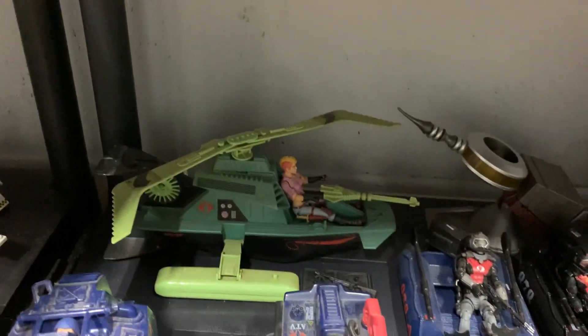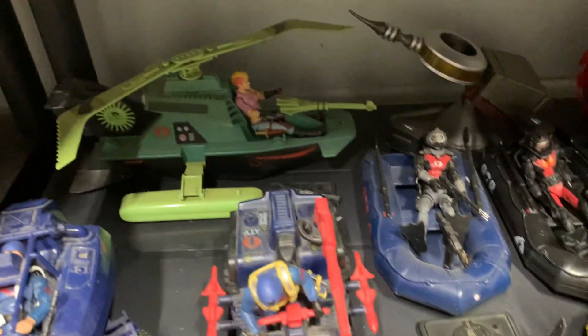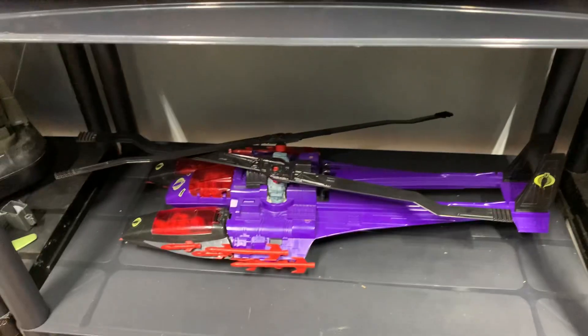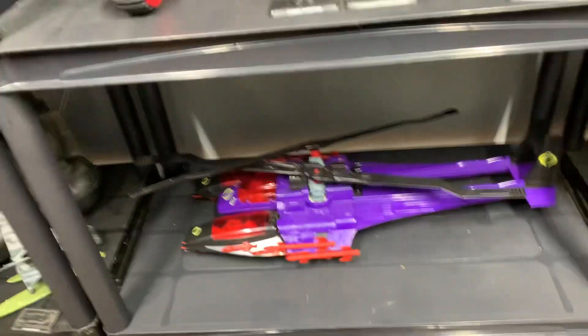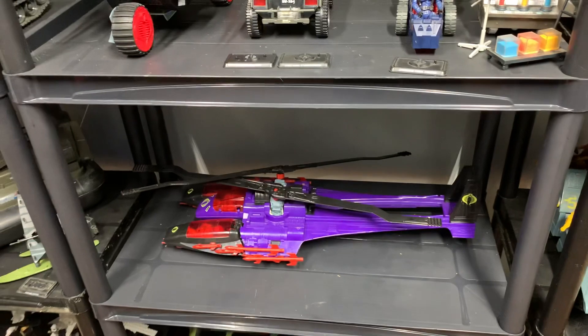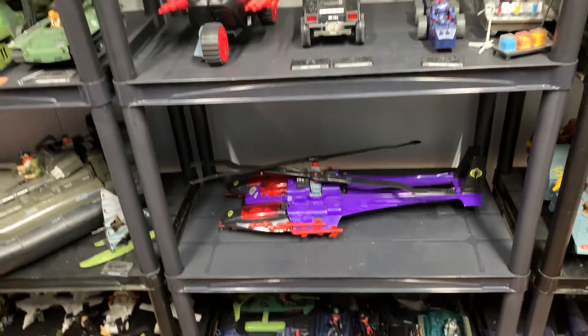It's like an original Cobra ASP — they never made a modern version. And then the old Ferret — they never made a modern one. And then the Dreadnok Chopper, and that's a modern Durana. Now that's modern, but that's original. Oh man, that's an original — they never made a modern Manta, and that thing looks really good. I've always liked that vehicle and I finally was able to acquire it when I went on a road trip all the way to Georgia.